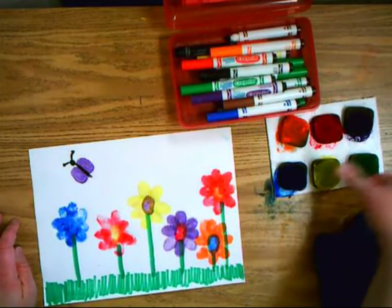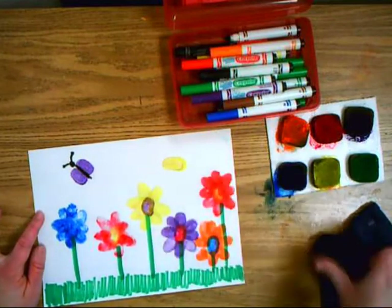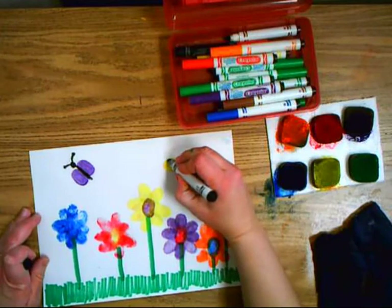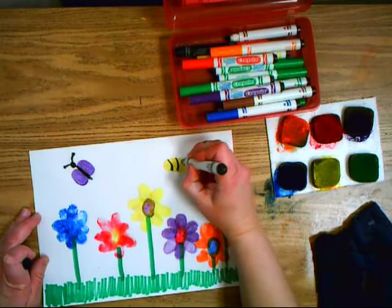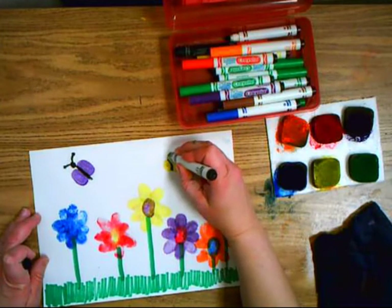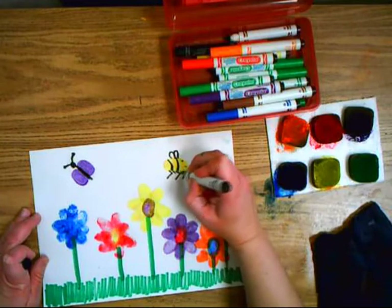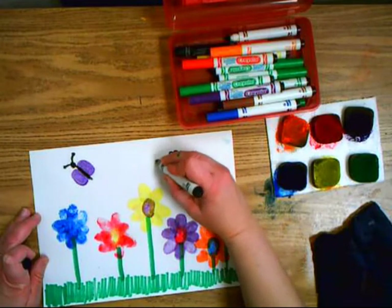For the next bug I'm going to do a bee. I get yellow, wipe my thumb, then do black curved lines and a little smiley face, two wings on top, some legs on the bottom, and a stinger in the back. Now I have a bee.